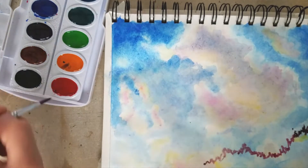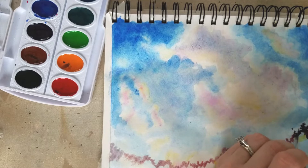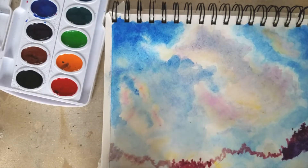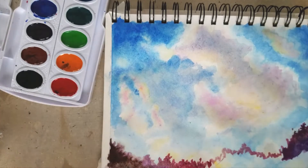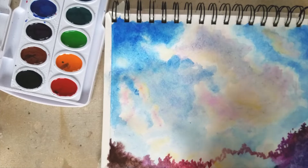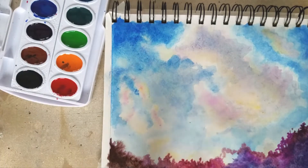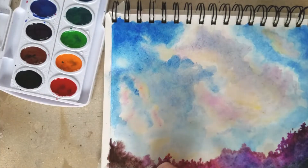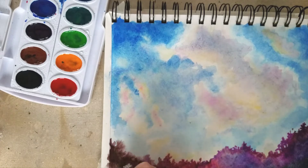I'm kind of a play-it-by-ear girl when it comes to things like this, which kind of bites me in the butt sometimes, but it ends up working out because sometimes I happen upon some happy accidents. I am using a reference photo initially just for the cloud formations. I've been working a lot on cloud paintings, which is why you haven't seen me much in the past couple weeks — I'm working on a big project series. I decided to add trees because my initial reference was just of clouds, and I thought it would be fun to add some really colorful trees to kind of show the sunset-y feeling.